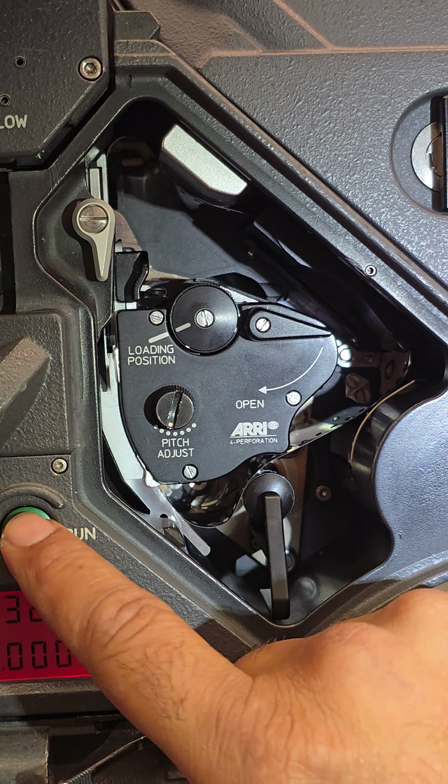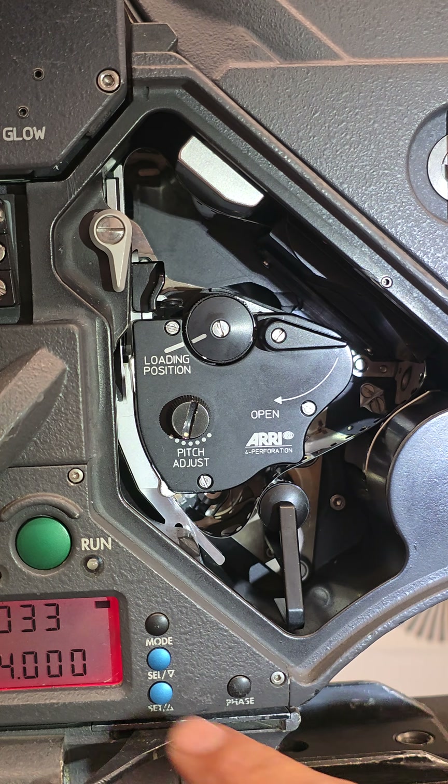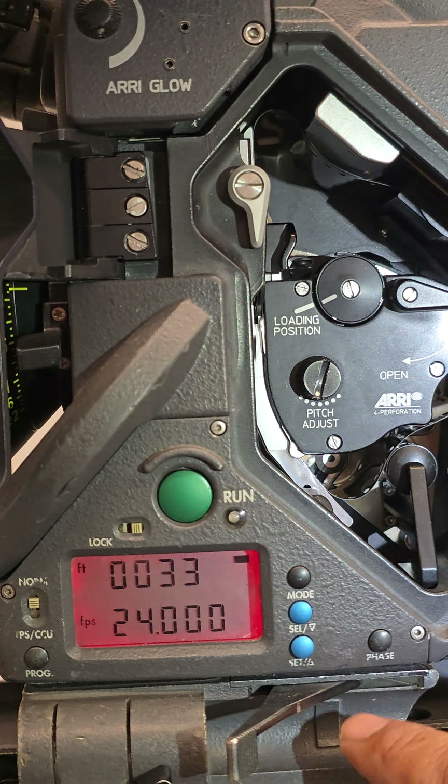You can press this button — it's the phase button — which does the same thing electronically. Give it a quick spin; everything sounds good, no catching, no scratching. And then that's the film counter.